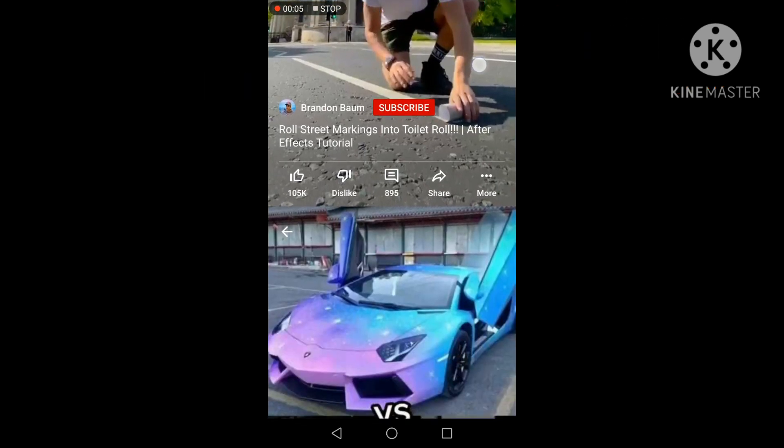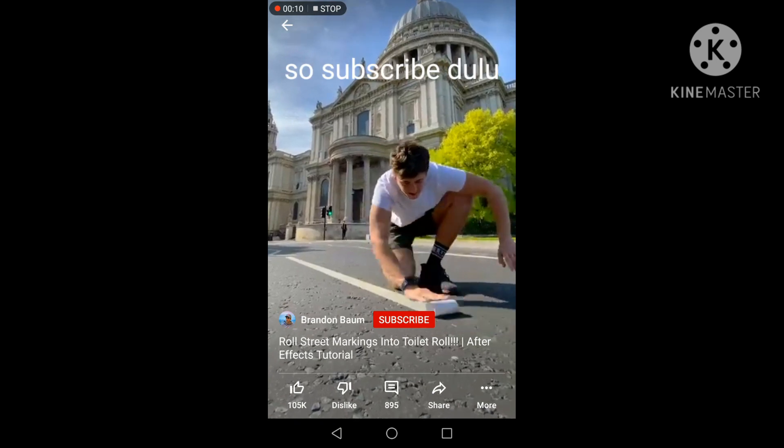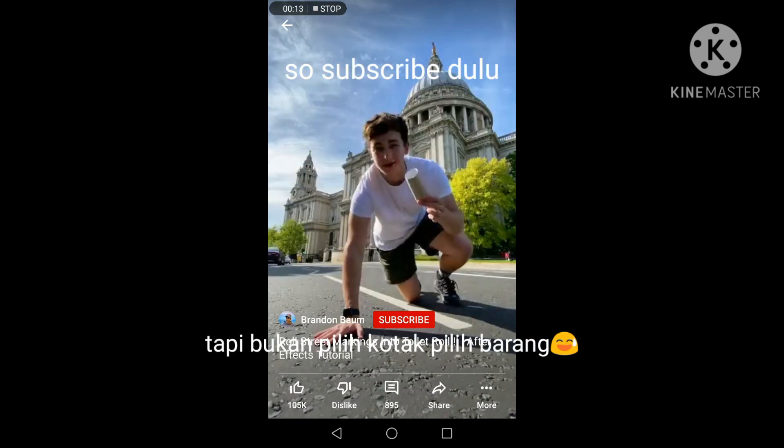Here's a breakdown of how I rolled a street marking into a toilet roll. To start, I filmed a shot where I took an empty roll of toilet paper.